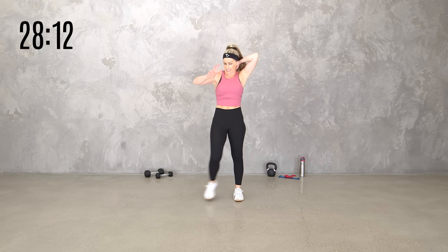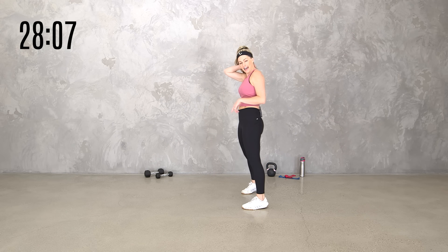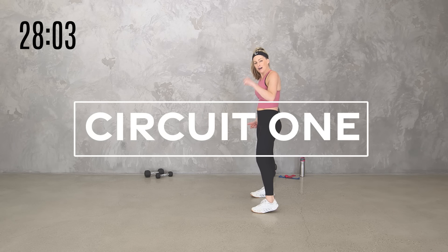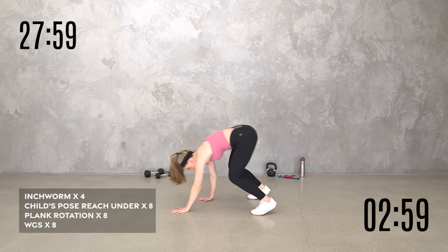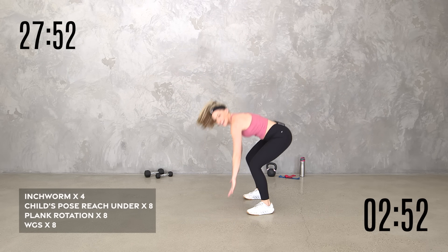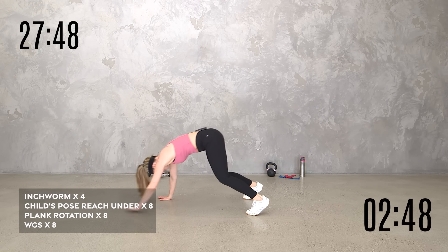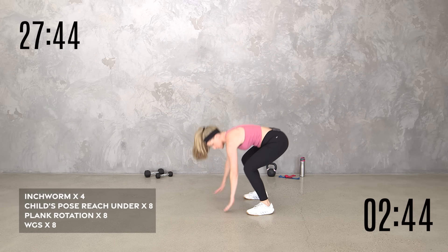We've got three minutes only with this. If you don't feel like counting your reps, you can just switch when I switch. Think of this as cardio mobility — it will get your heart rate up, but it's also our warmup round. Three minutes starts now. You have four inchworms, and I don't want you to rush it. Even though I said it's like an AMRAP, it is not as many rounds as possible — just getting them in a prescribed amount of time.